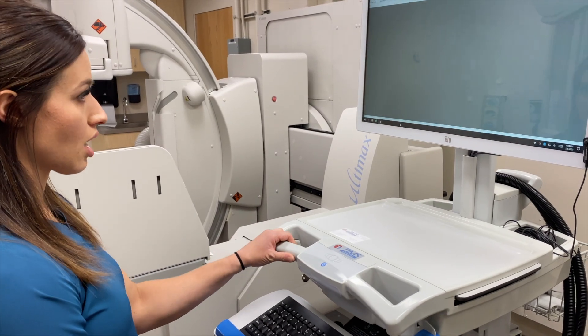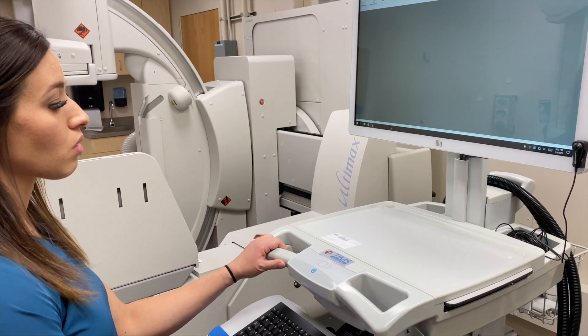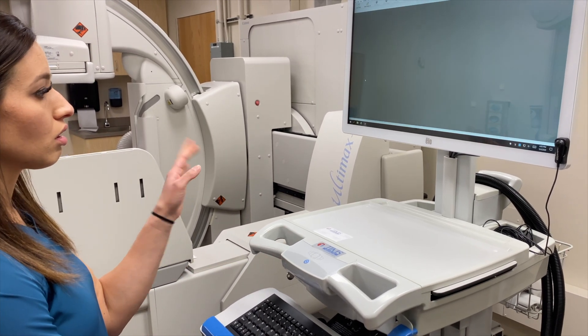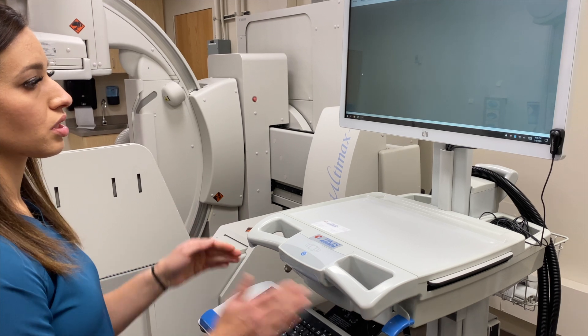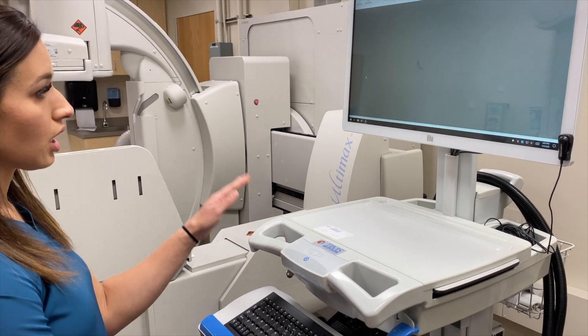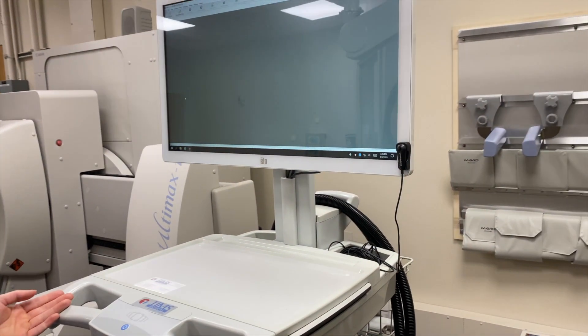This is our HEMS tower. This is specific to swallowing studies, especially with speech pathology. They can record all the fluoro swallowing studies with the different thicknesses that they use, save it all, and then go through that film immediately with the patient.